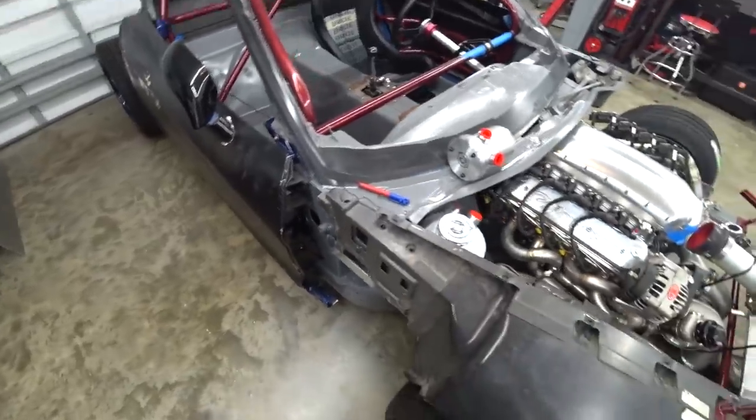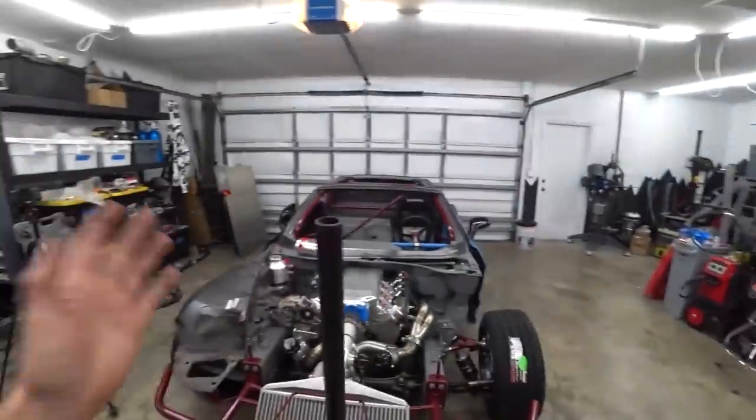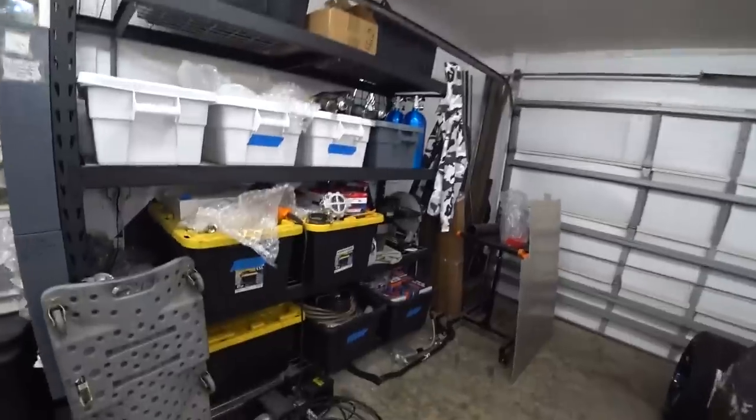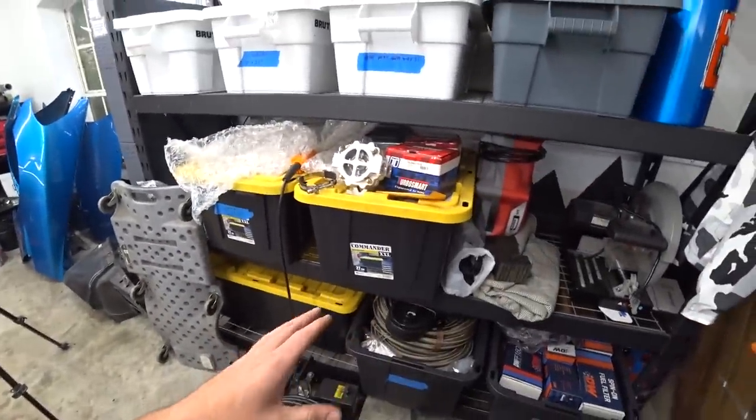Now it's time to really switch gears and start working on the plumbing. Something that really helps me is to do a mid-project cleanup, especially switching this drastically from fabrication work — metal shavings, cutting, marking — to plumbing and lines. So we've done a reset: cleaned the workbenches off, put everything away. Now we get to start fresh, and that's a good thing because we have a lot of lines and fittings and need to sort through and figure out exactly what we have and what we want to put where.